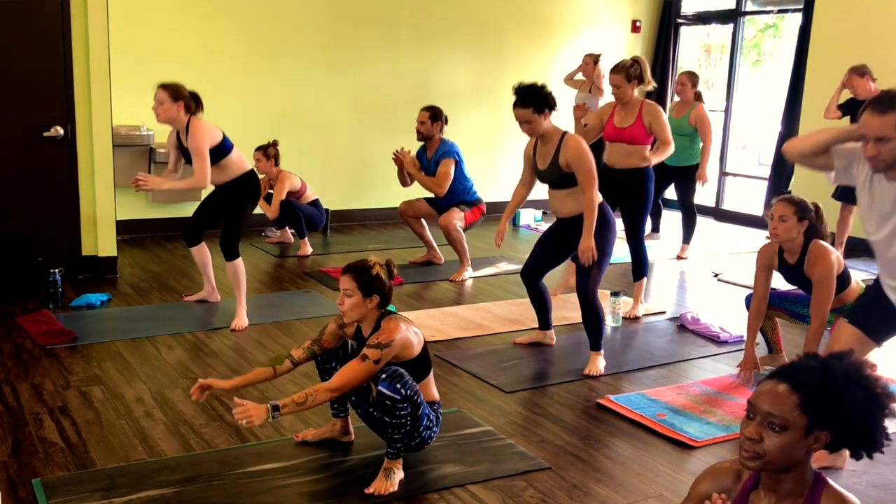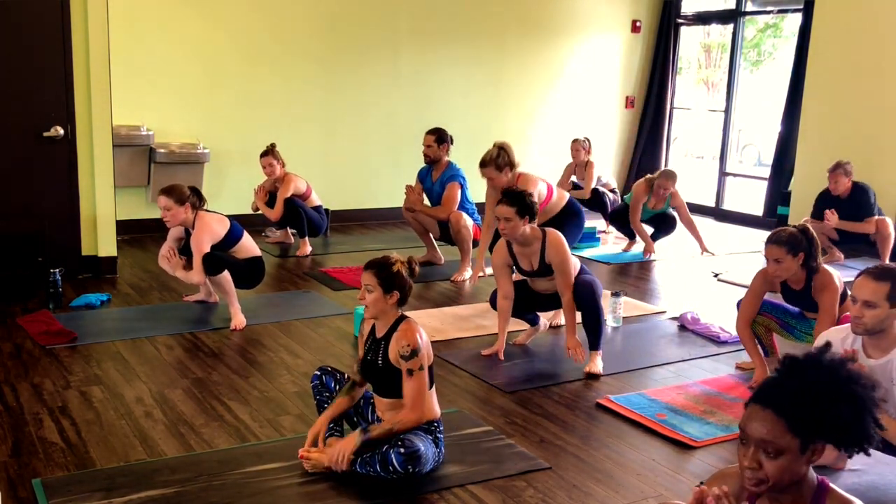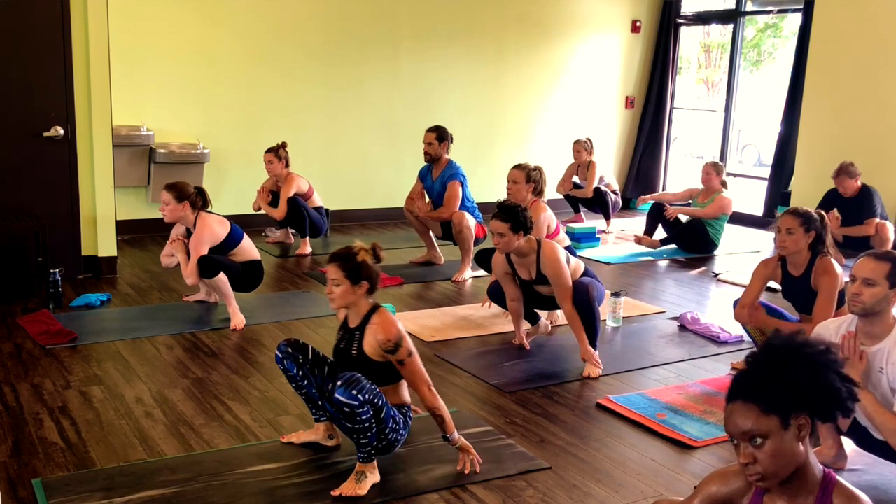Malasana, or have a seat for butterfly, if malasana is too much on the knees.